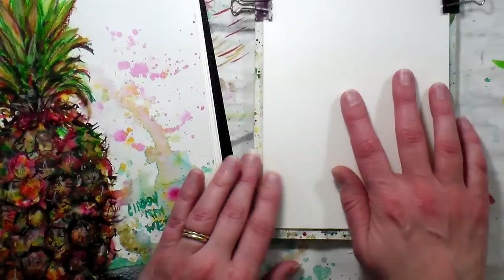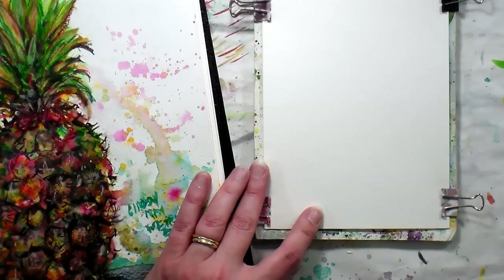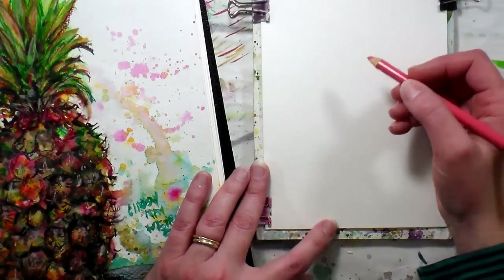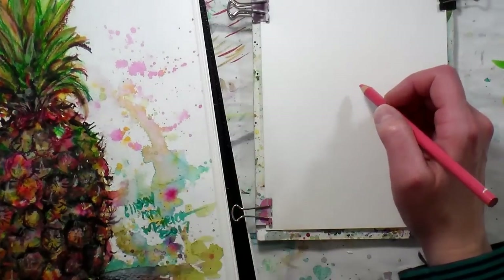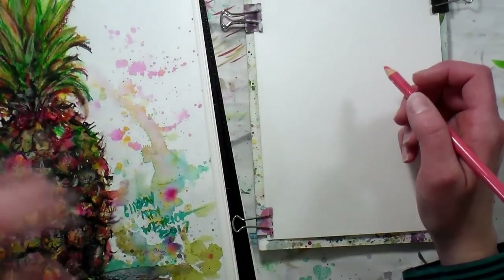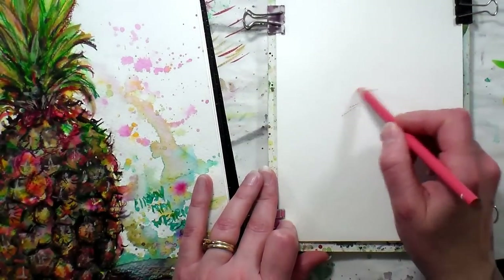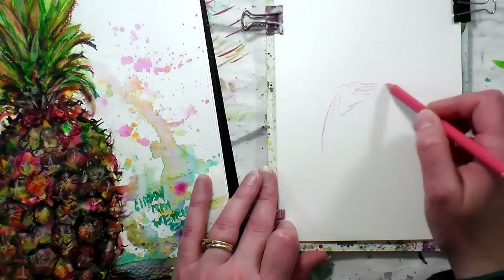I did zoom in a little bit so that you could see my paper. We're gonna start off with colored pencils and I'm just gonna grab a pink Prismacolor. You can use whatever you like — I actually have my real pineapple right here so I can look at it while I'm going. I figured I better do this pretty quick because it's gonna be too ripe if I wait.